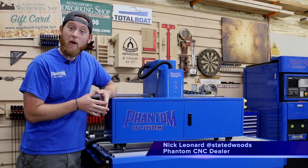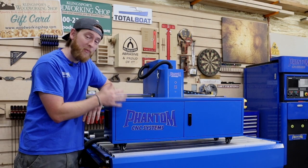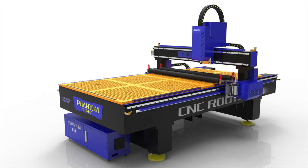Hey, my name is Nick from State of Woods Co and Phantom CNC dealer. In this video I want to show you how to do the initial electrical hookup on all of our pendant controlled CNC machines. This includes our 4x4 machines in the SC series and our 4x8s and 5x10s in the S series machines.